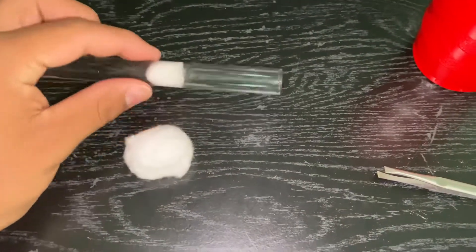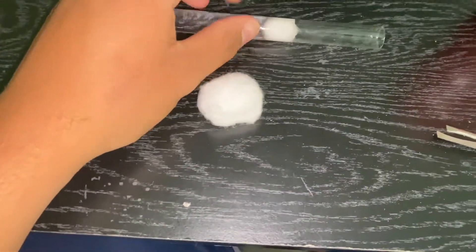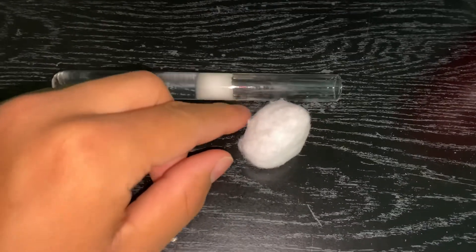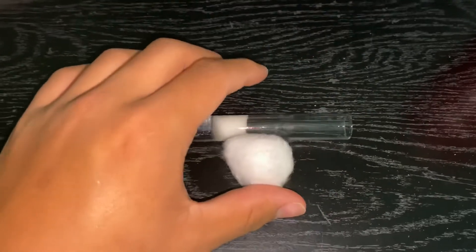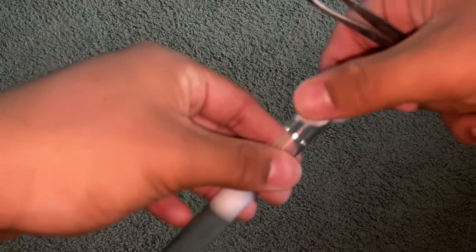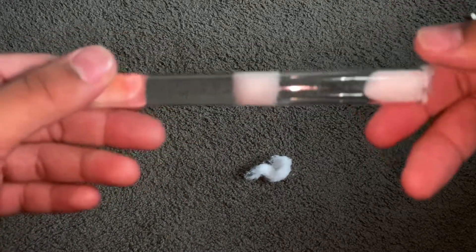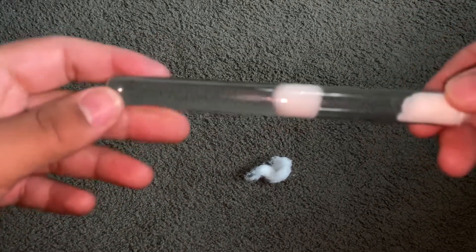Next you would move your queen ant into the test tube. Once she's in there, you're gonna put a cotton ball on top to seal it. I'll rip the cotton in half because it's a little too big — just stuff it in like so. And there is your test tube setup, just like that, ready to go for your new queen.